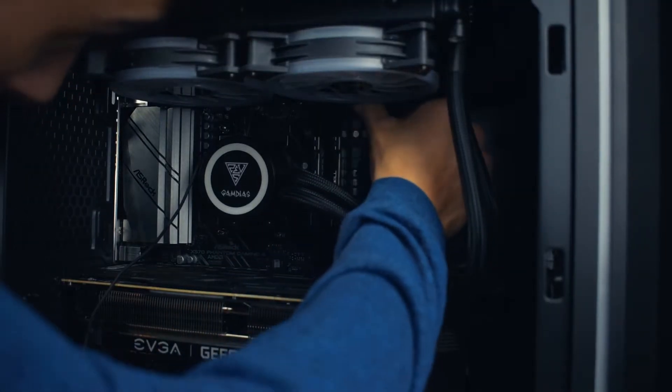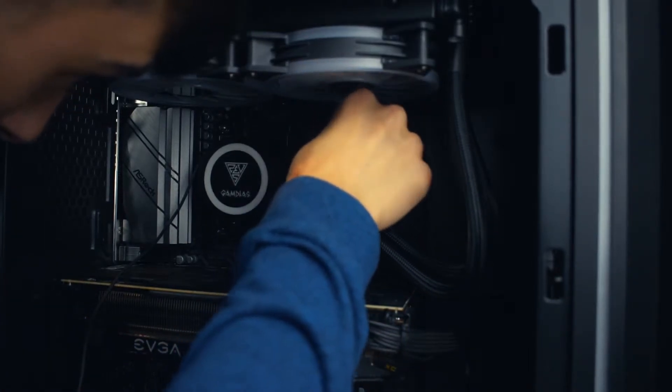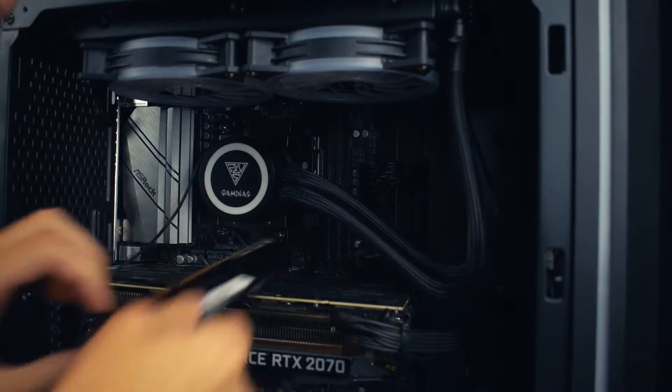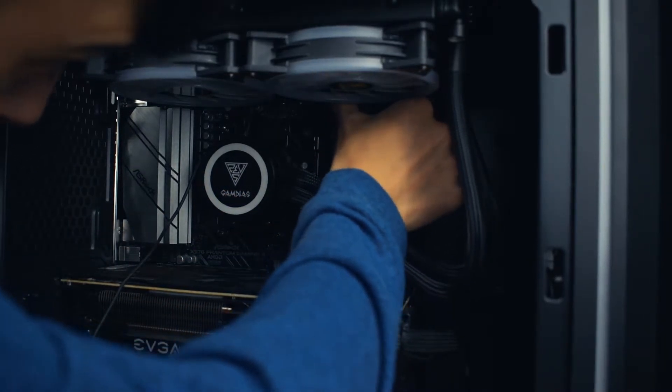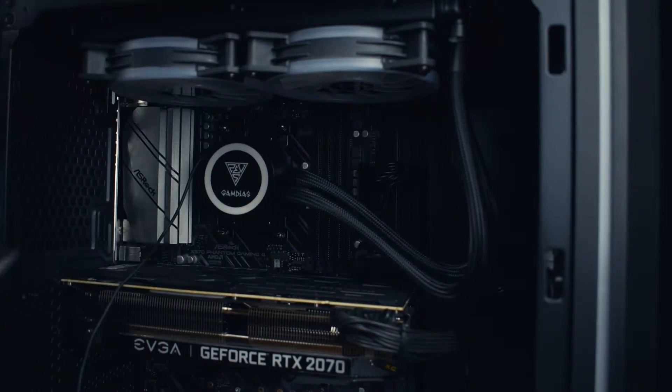First, we need to take out the old stuff. There are tabs up on the top for me — pull out, and there's one. It's kind of hard to work around the water cooler, but it does work. And there's the second one.